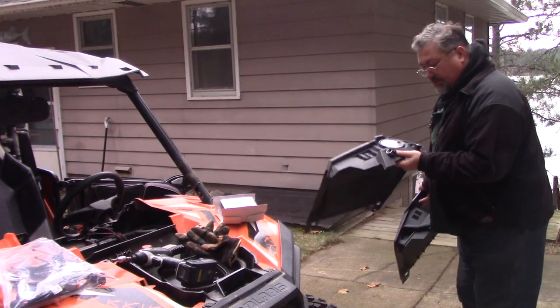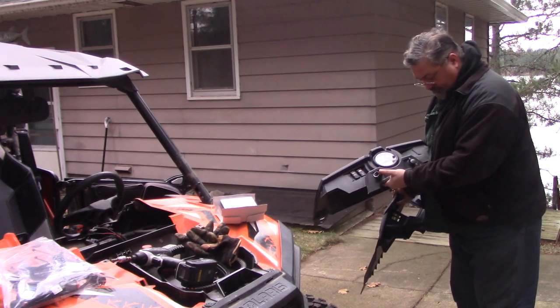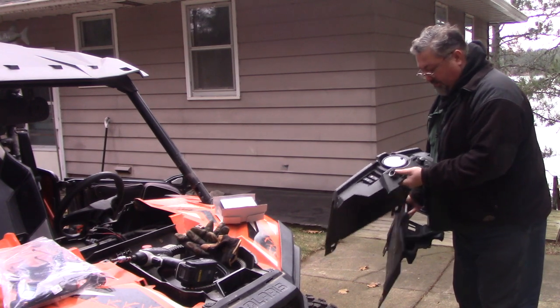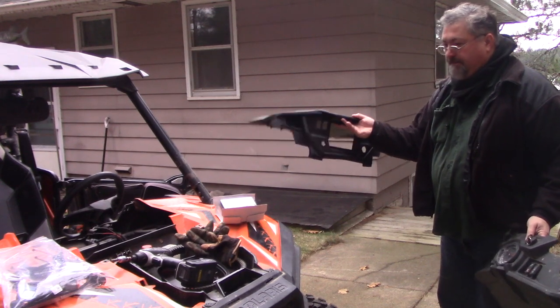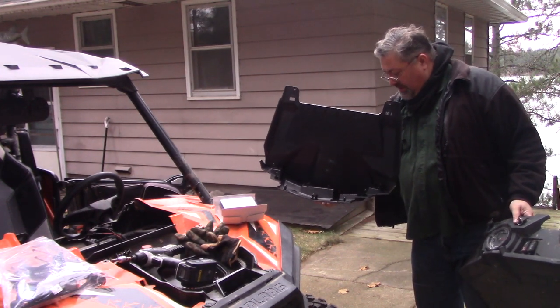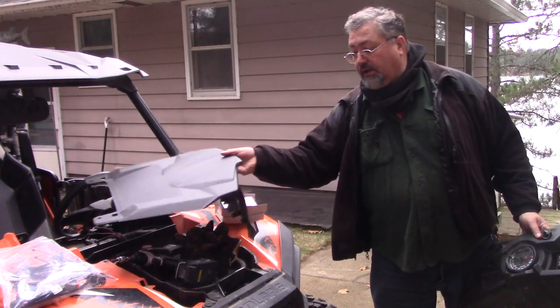This is the old dash. I'm going to have to recycle the switches, the 12-volt power port, and the key from the old dash and insert those into the new part. I also have to install the digital dash, which has a mounting bracket that holds it up in the back as well. That's bench work.